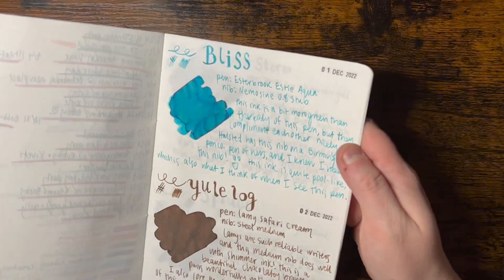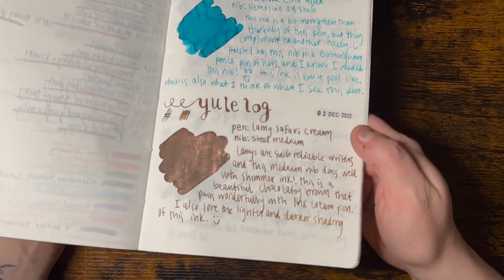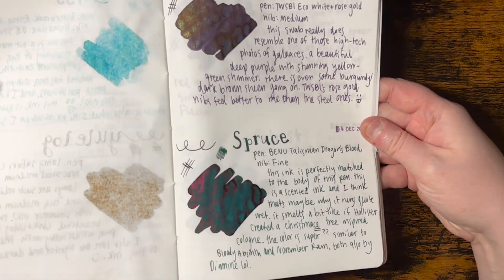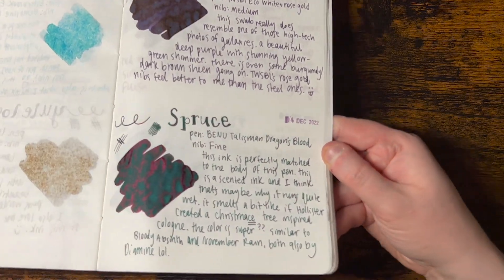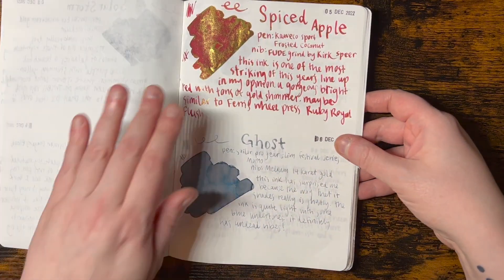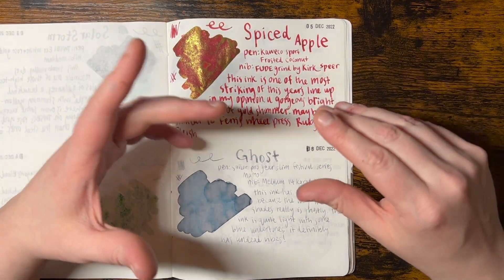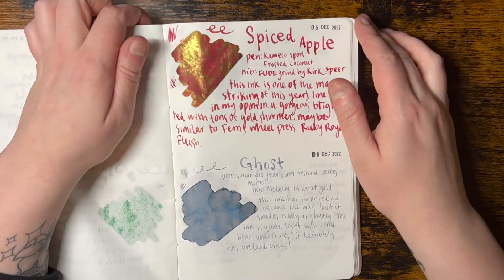I really liked Bliss - I thought it was a lot like the blue peppermint from the year before. Yule Log is very cool. I did these two at a time because I didn't have enough room in this notebook to do it normally. I didn't want to use Tomoe River paper that was gridded because I don't want anything to interfere with the ink when I do these. I think I made a good choice.